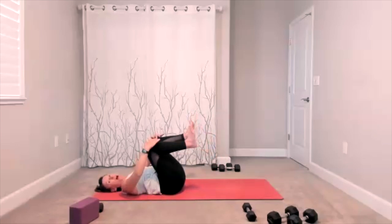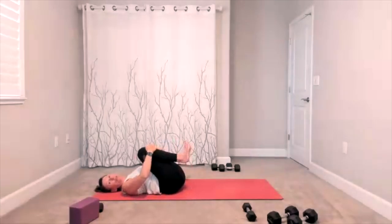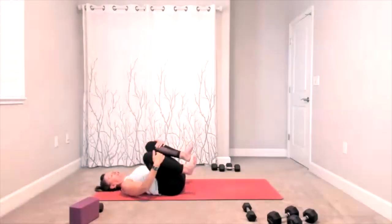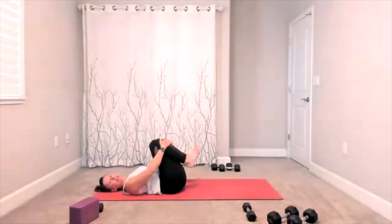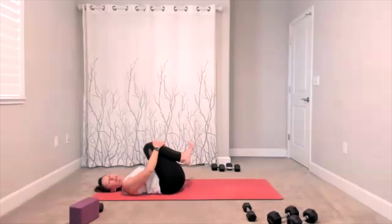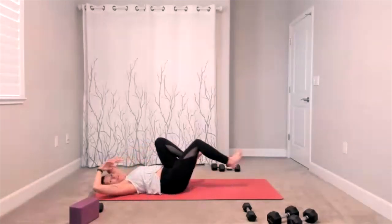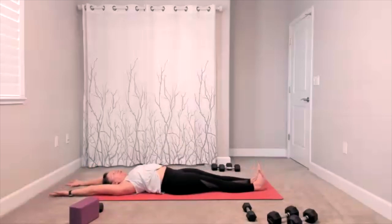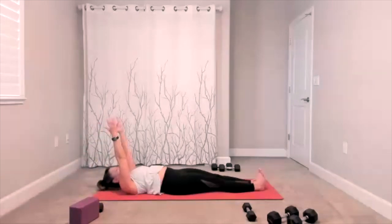Bring your knees into your chest, give yourself a big hug. Add some circles on your back, loosen it up right here. Change the direction of your circle, take it around. Stretch out from your fingers to your toes — add that big long stretch. We are going to roll up. Bring it up, once you're up take your spinal stretch, drop your chin to your chest, make this feel good.